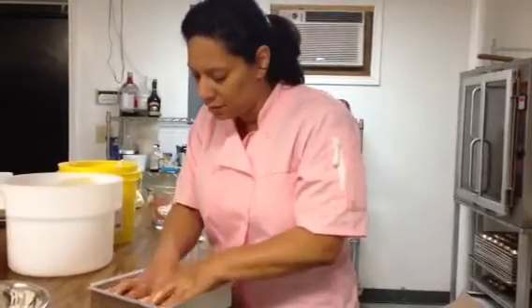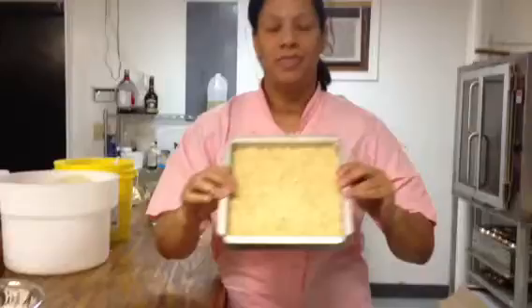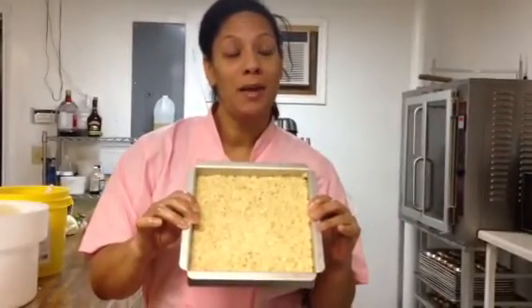We've got it in the pan, all mashed down and even. And there are my Rice Krispie Treats. I'm just going to let them set and firm, and then I'm going to package them up for the person I made them for. I hope you enjoyed.